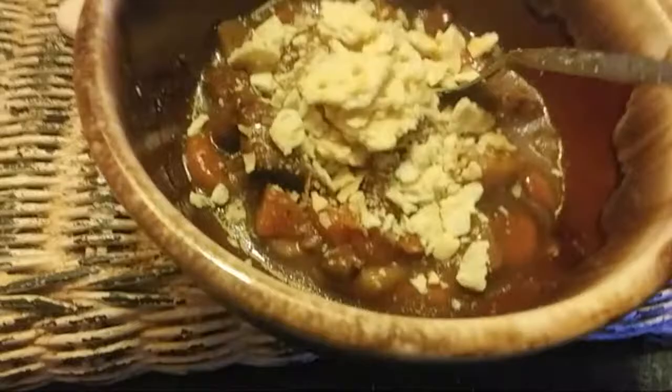Something homemade is always better than a can, but for canned food if you're on the go and traveling in an RV, it's good and easy to fix in vans or whatever.